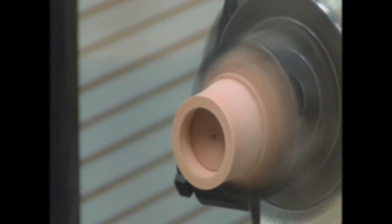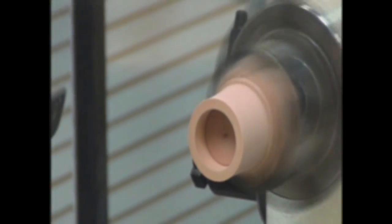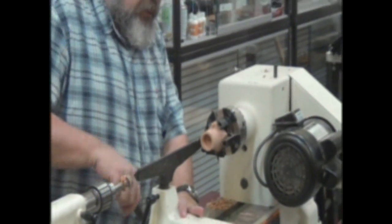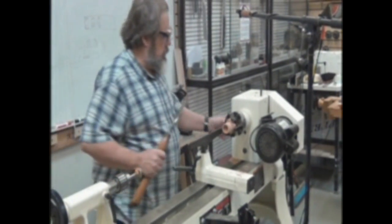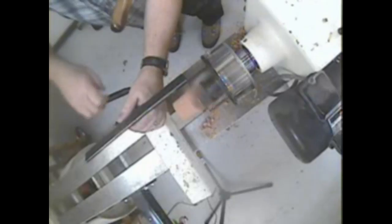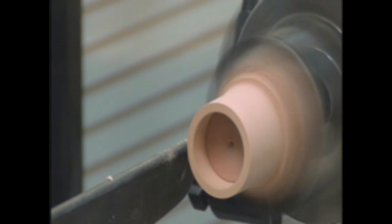That's about three-eighths of an inch deep — that'll be a pretty good tenon and I'll have a lot of grab on it. This isn't very tough turning because all I'm going to do now is round over the bottom. I'm going to make those walls a little thinner — about three-sixteenths — I want to take it down a little bit. There's no sense making it heavier than it needs to be.